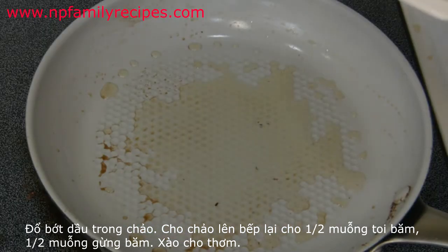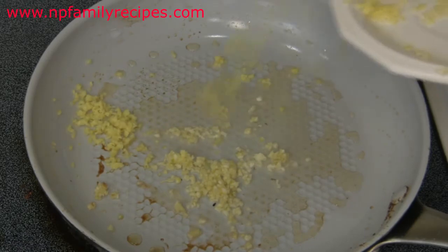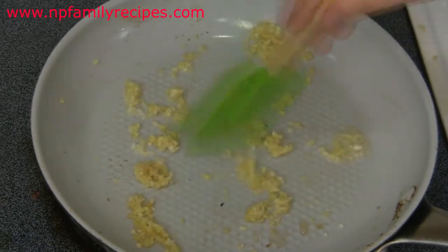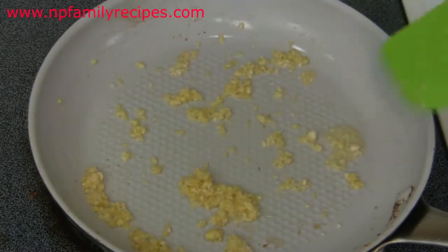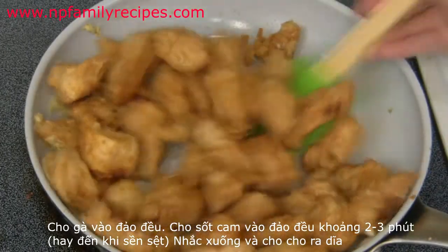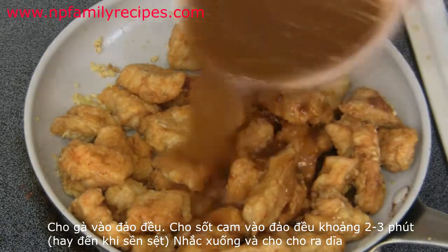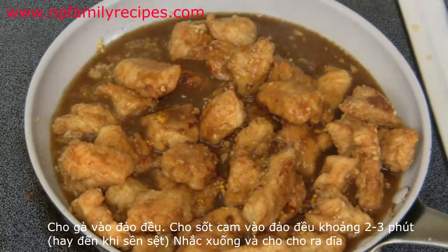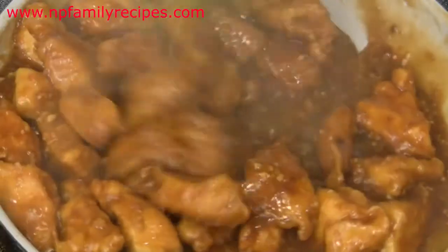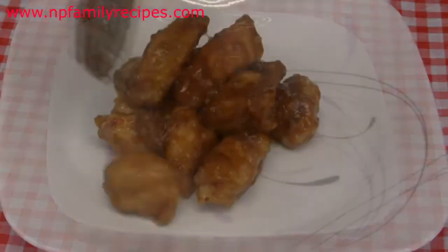Now drain off the oil in the pan, place it back on the stove, and add half a teaspoon of minced garlic and half a teaspoon of minced ginger. Stir well until we smell the fragrance. Then add the fried chicken and give it a good stir, then add the orange sauce. Stir and cook for 2 or 3 minutes or until the sauce reaches your desired consistency, then remove from heat.